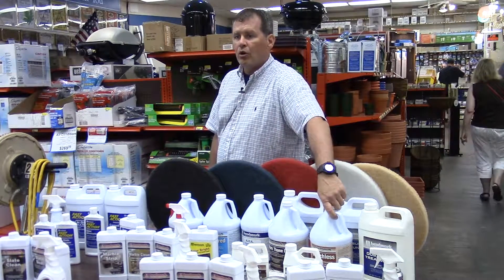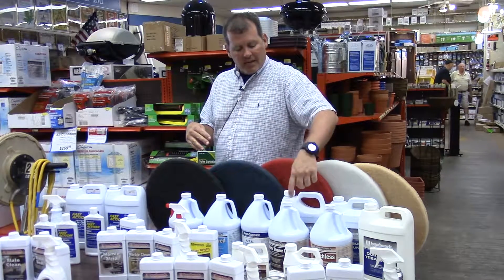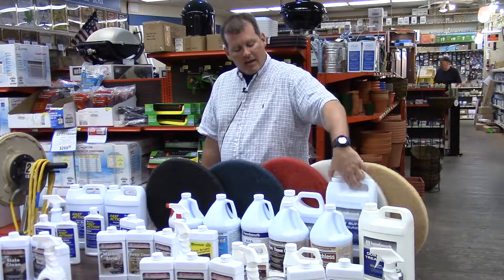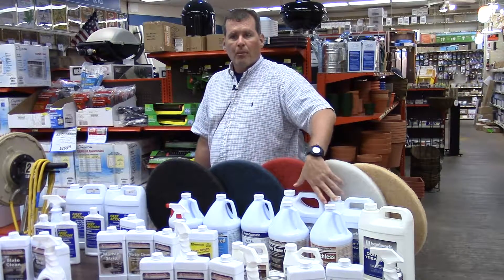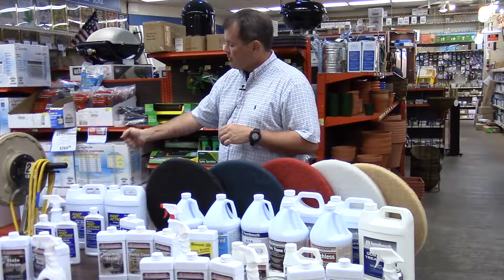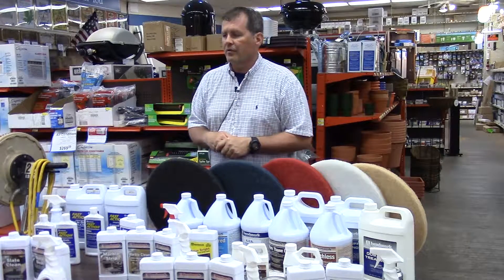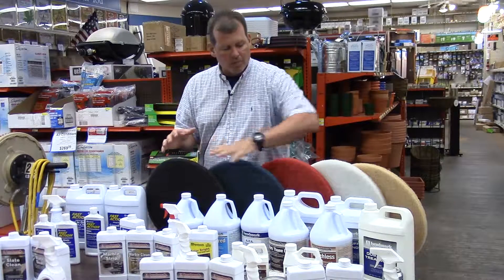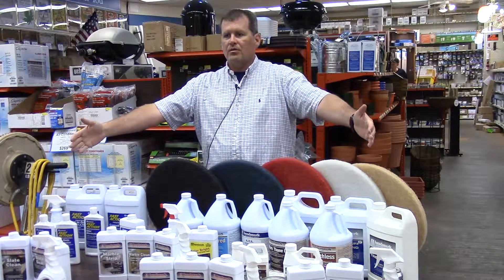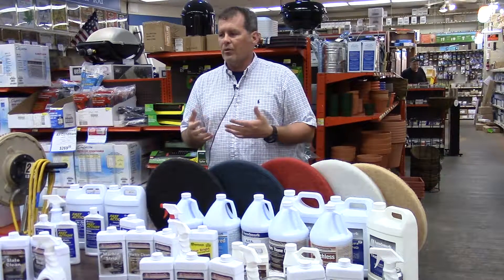Mark Matchless is a very similar product but with no urethane, so it's geared more for a low speed machine. The maintenance pieces that go along with them are ready-to-use formulas. Supersonic is made to be used with Mark Thane, and Spray Buff is made to be used with Matchless. Both ready to use — put in a simple spray bottle. In a high traffic area, spray it right on the floor using a white or beige pad to refurbish and give that floor a real nice look again.